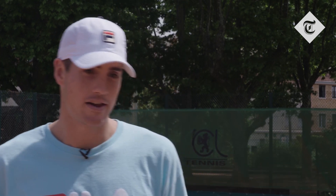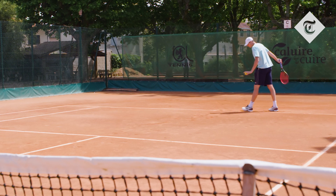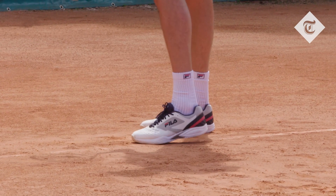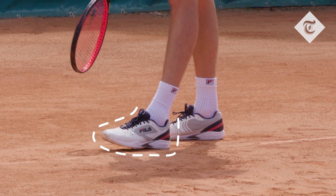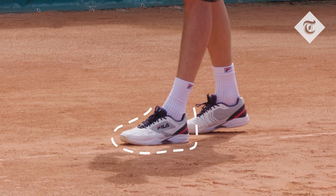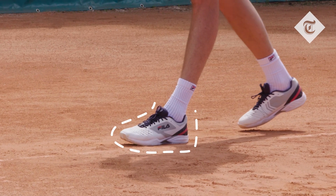First and foremost, what you gotta do is you gotta pick a spot. So I do that — in this case, it's out wide. My left foot stays just behind the baseline. My left foot does not move at all, so I can get as close, as snug to the line as I possibly can be, because this foot is not gonna move at all.